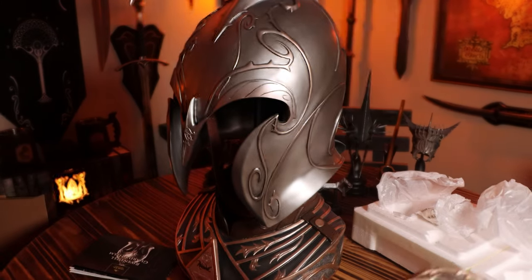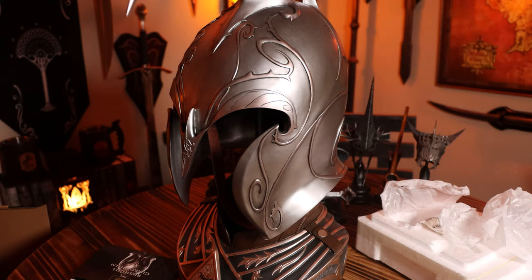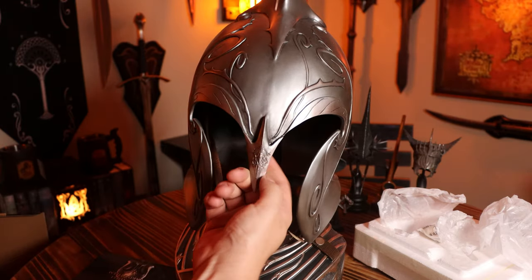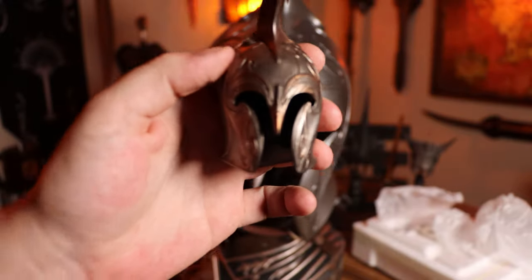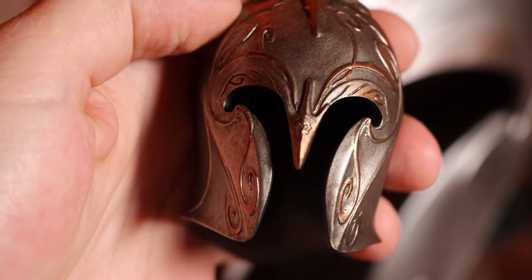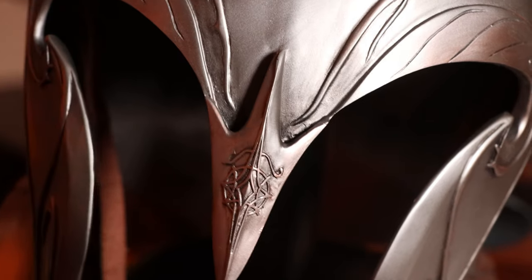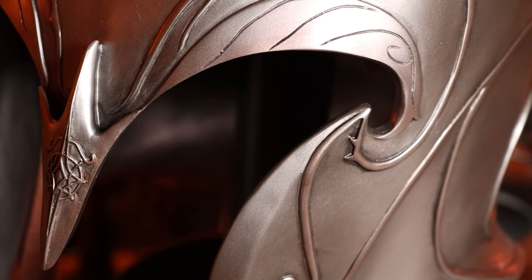This is a piece from United Cutlery — made by a different company. United Cutlery used the official props from Weta to make their pieces. So it's very accurate. Even the tip here has a little emblem that they have on this one — it's kind of hard to see, but it is there. The only thing I would say is I wish it was metal. This is actually not metal, but yeah — pretty cool.